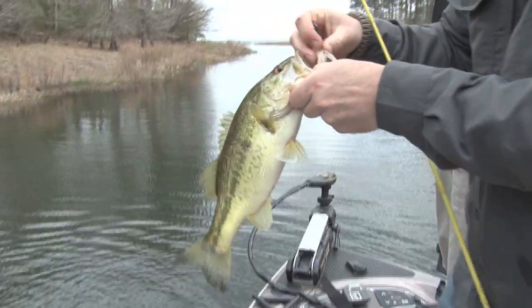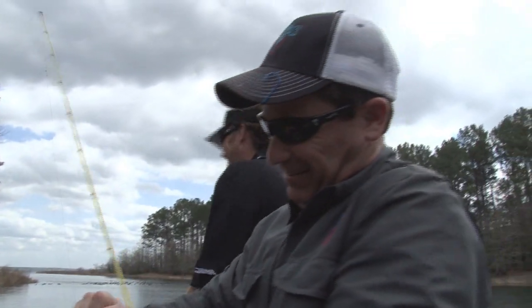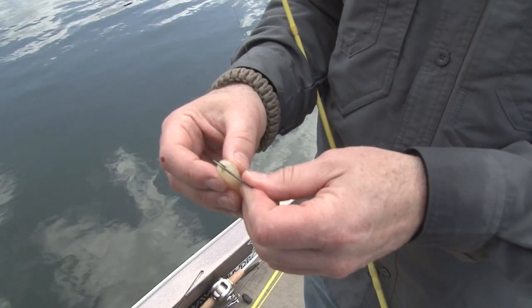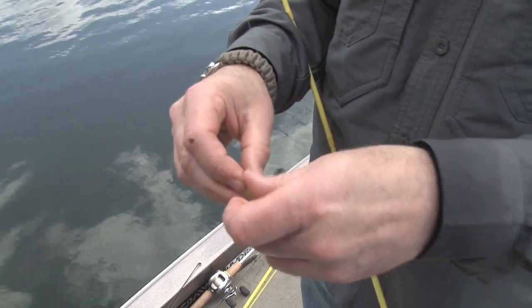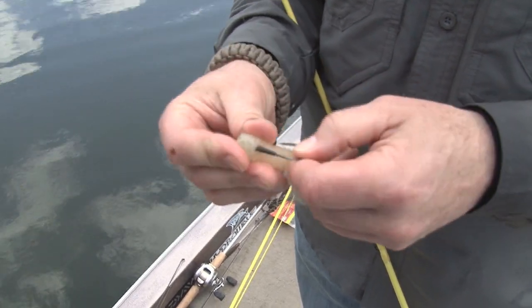We fished two different trocar hooks primarily today. The one we were flipping the most was actually the trocar tube hook. We were using a big, white, heavy-bodied tube so we could see it when we threw it down into the bed, and we could watch the fish and how it related to that bait as it was being pulled through. One of the tough things about a tube is it's such a big, heavy, fat bait with a lot of mass to it, so it slows the fall down, but if you don't have the right hook, it's hard to get a good hook set.